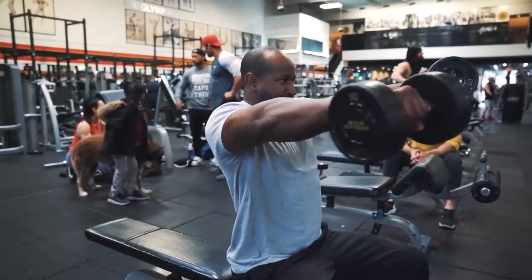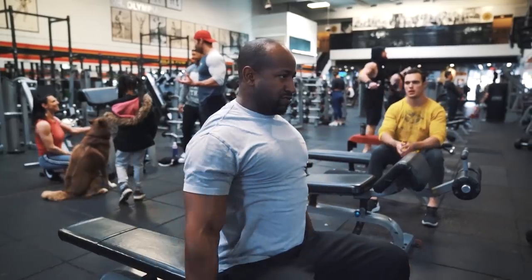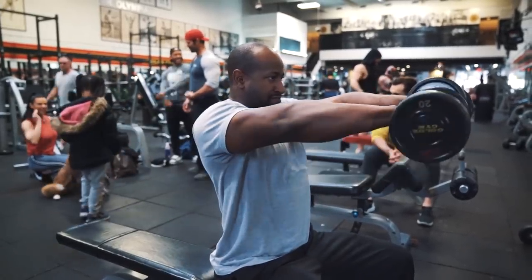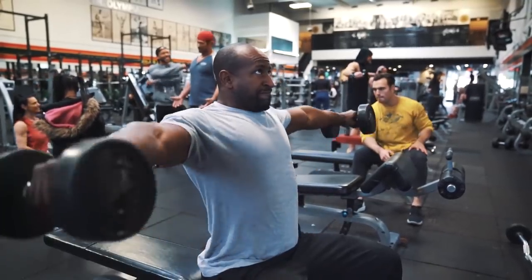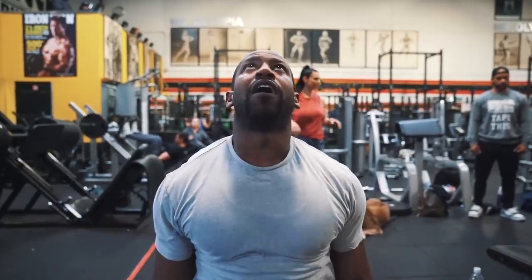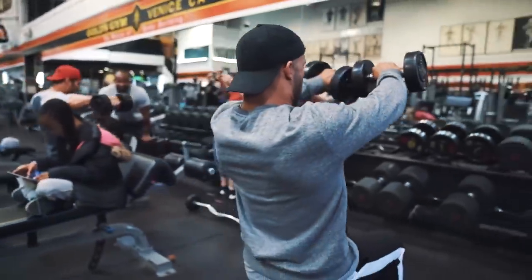Jump in next — grab the green bells. Notice how good he is at isolating this.